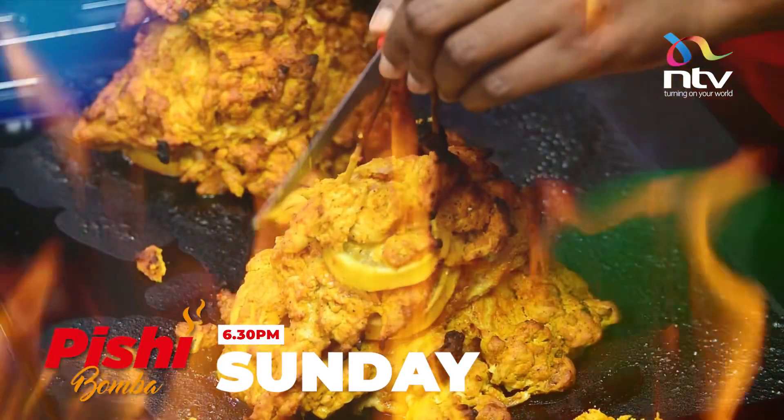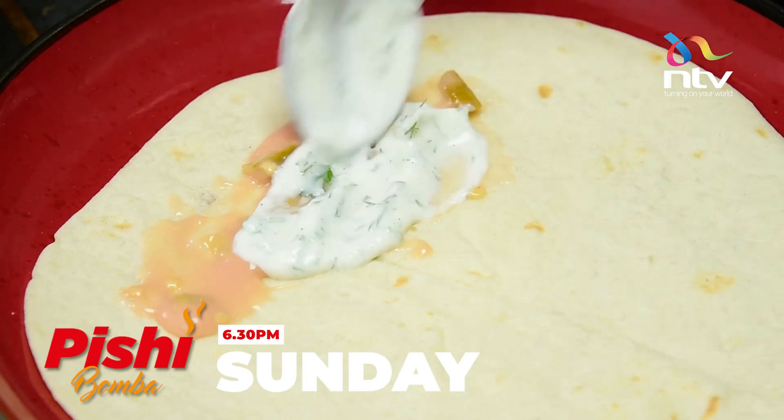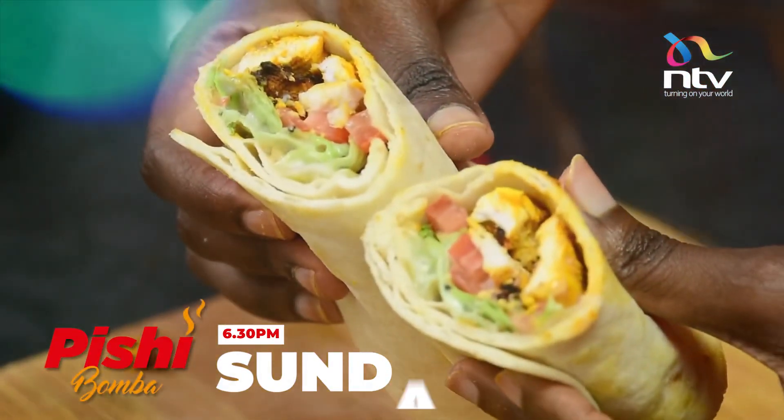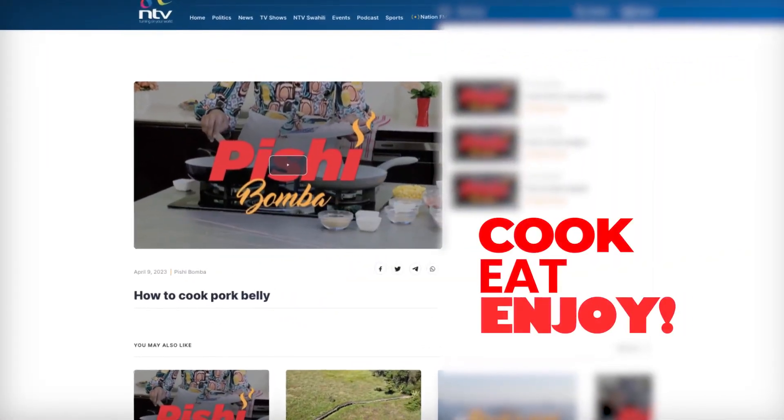You don't want to miss this episode on Sunday at 6.30pm as we prepare chicken tortilla wraps with me Claire Karatu, only on NTV. Pishi Bumba — cook, eat, enjoy.